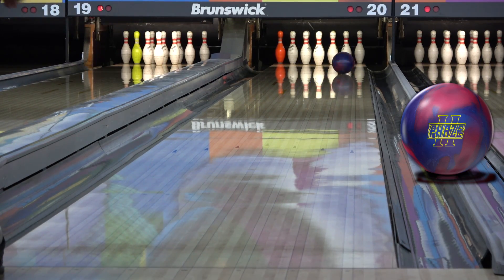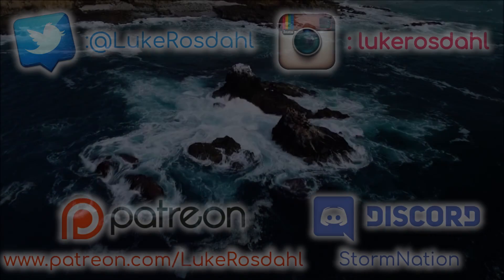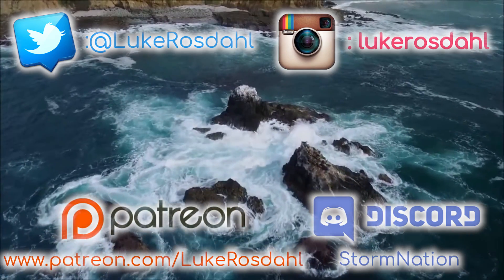It's closest to the Rubicon in hook, the IQ Tornado Pearl in length, and the Hustle PBR in back end strength.